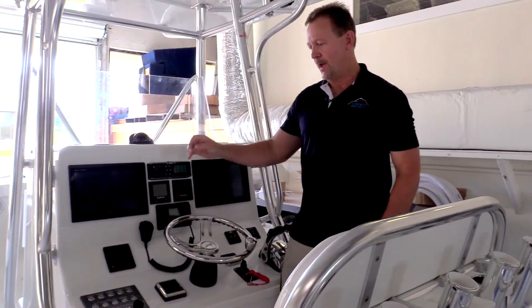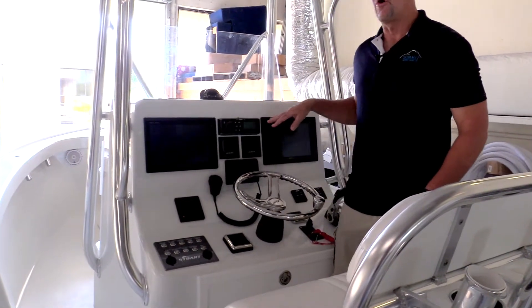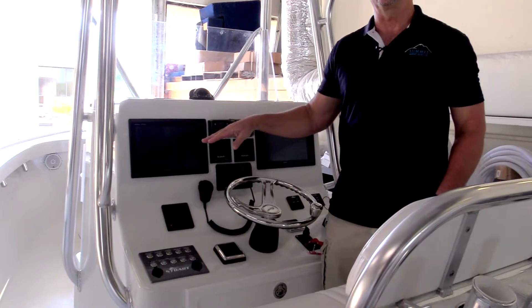On this particular boat, we have a switch panel that includes push-button switches, and we have two Garmin displays that are fully integrated with those switches.